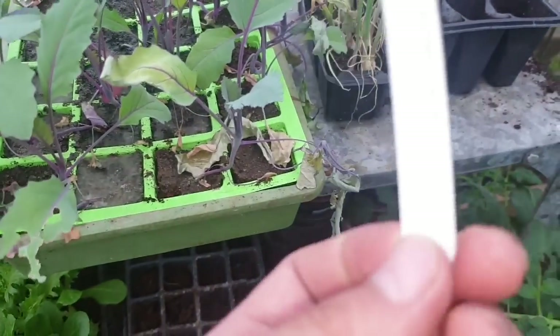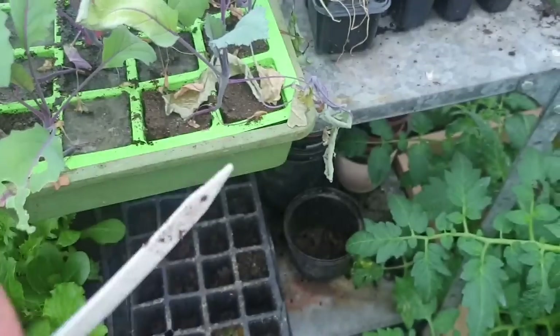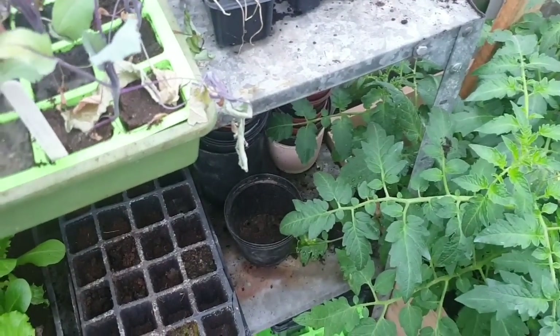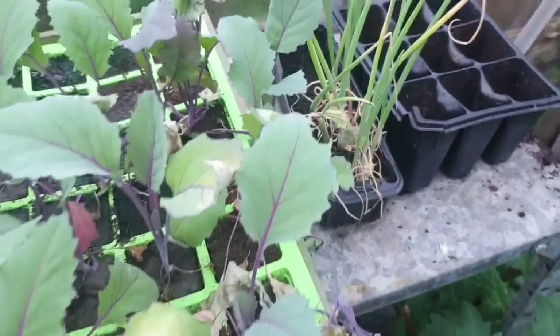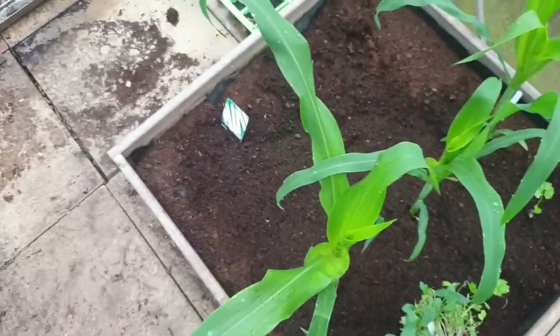We've still got some of these onions, but I'm not sure where we're putting them out. There's some beetroot there as well, not sure about them. Not sure what we're doing with the corn yet — are we going to keep them in here or take them outside? Probably take them outside. So let's get down into the polytunnel.